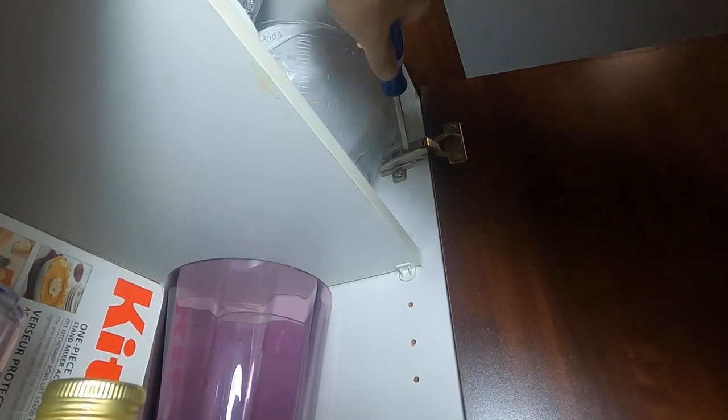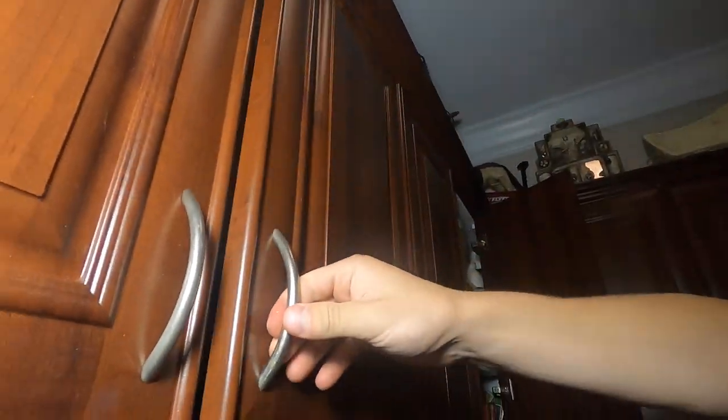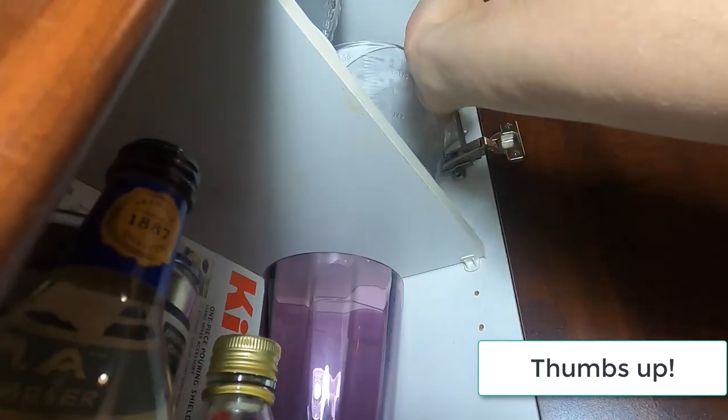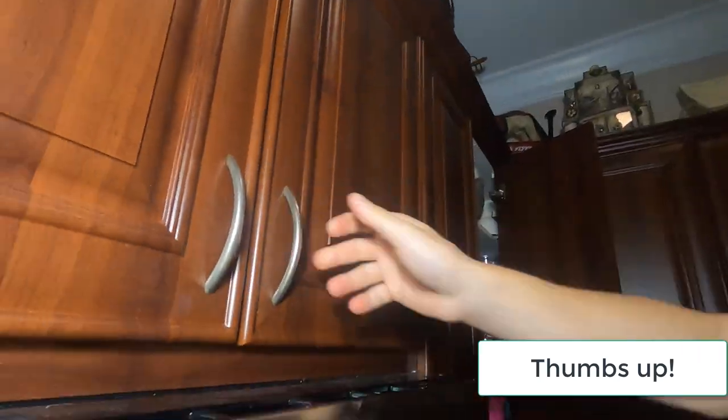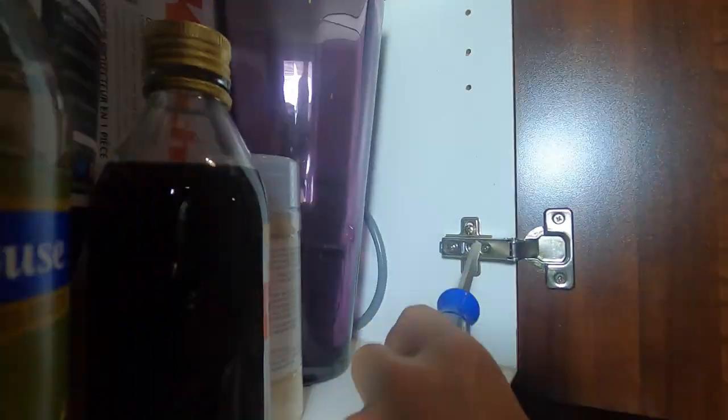Sometimes you have to go to the top hinge as well — no big deal. You probably will have to do that, because if you're going to mess with the bottom one, you should also adjust the top one. It's not exactly perfect, so we're going to go back in there and turn a little bit more. And look at that — we're almost exactly where we want to be. A little more of a turn and bingo. That's right on the money right there. And that's about as professional as you're going to get.